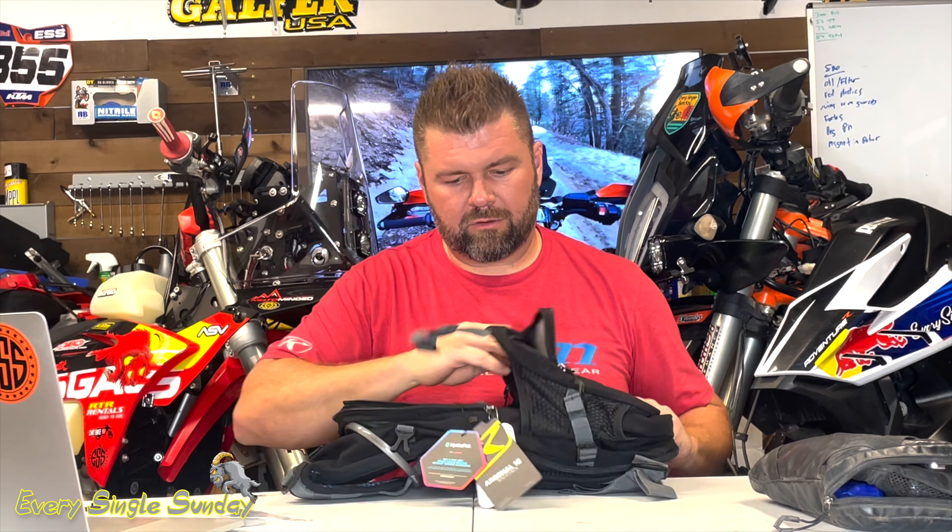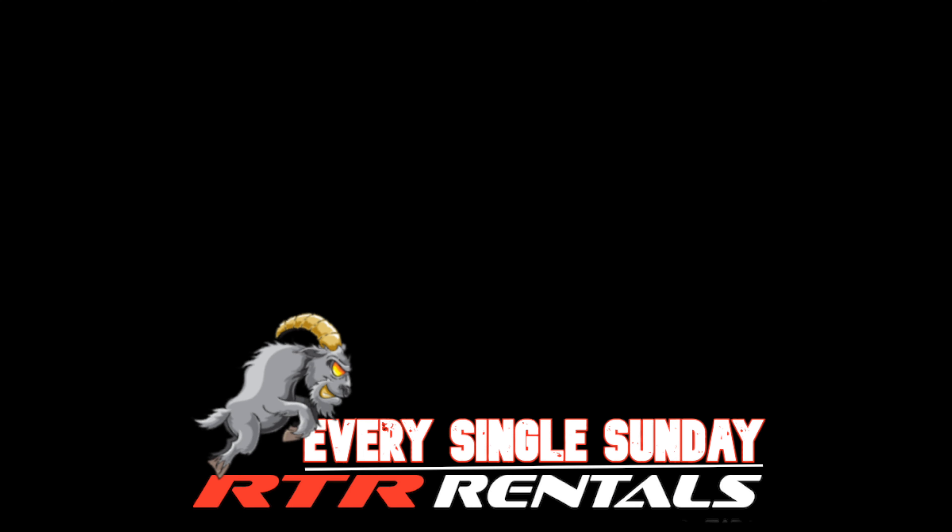This is the new Klim Arsenal bag — the 15-liter Klim Arsenal 15 — and it's reflective as you can probably tell. It's fantastic. This is going to be a staple in my riding. I haven't taken it out yet but I'm sure I'm going to love it. I'd rate the Knackpack 95 out of 100, and this one's going to be 100 out of 100. I haven't tried it yet but I know it's gonna be good, so go buy one, have fun, get out and ride!